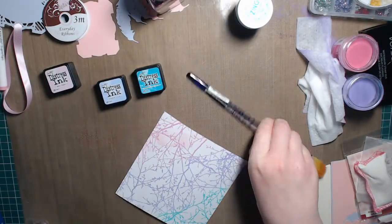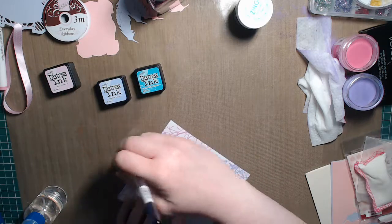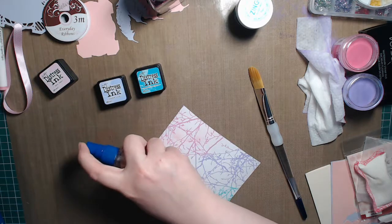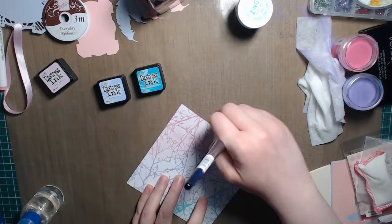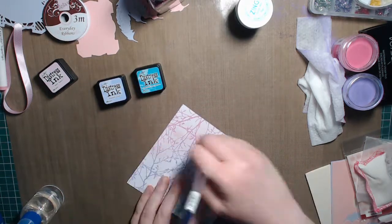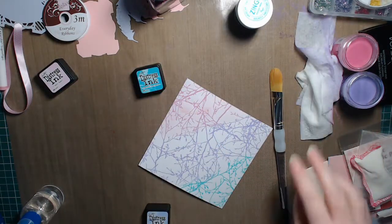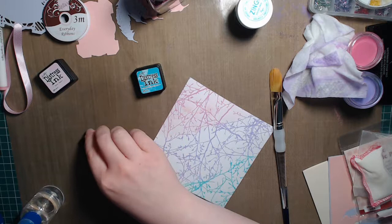I'll spray some water right onto the card as well so I can move it around. It's not a very difficult technique — very simple. I'm not going to wash the brush; I'm going to keep some of that pink on there and blend in the next colour. That's turning out quite nicely with a rather pale look. I'll just clean some of that up and then put some Shaded Lilac down.